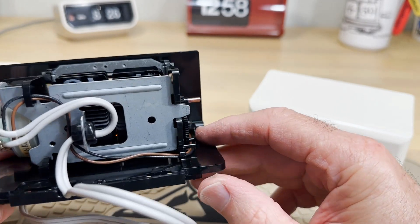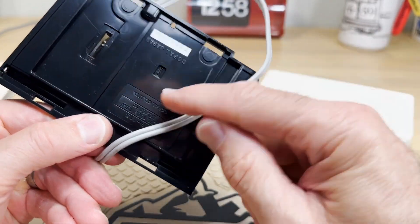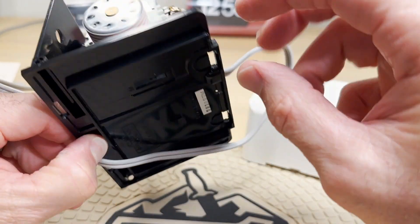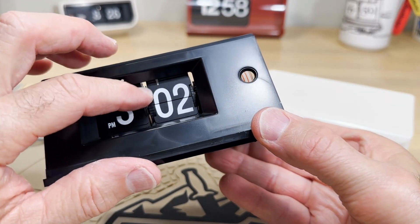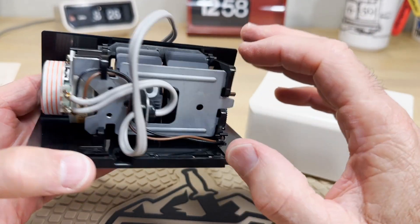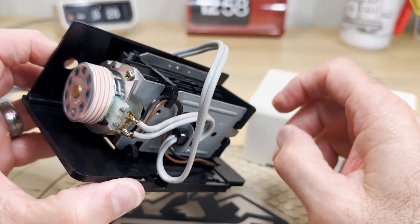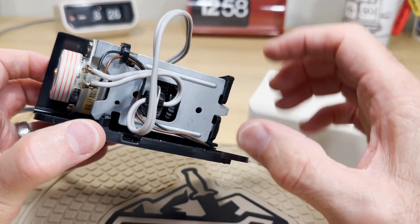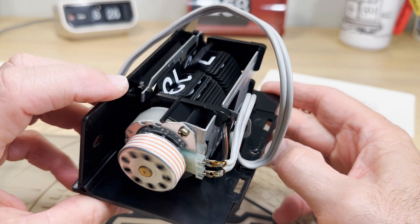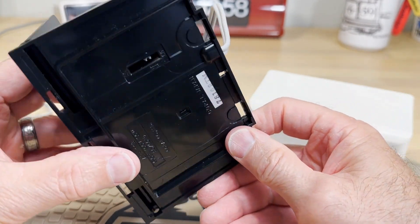I wondered why there are no mechanism screws. There's a piece of spring here — the tail end of the hour hold-back spring — sitting in the bottom. There are no screws because the mechanism is integral with the extruded plastic. This side and this side are actually part of the plastic, so you can't take the mechanism out like you do with most clocks. You'd have to disassemble the whole mechanism to get it out. I don't particularly like that, but it's still a good clock.